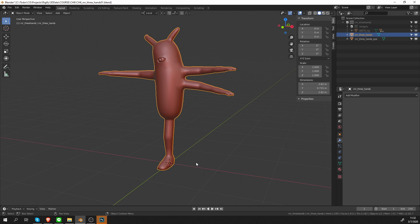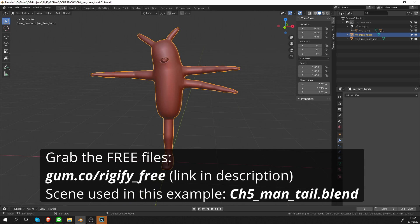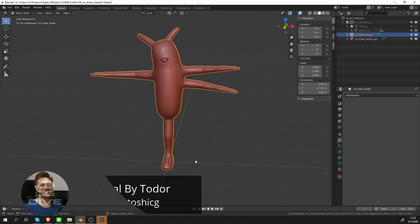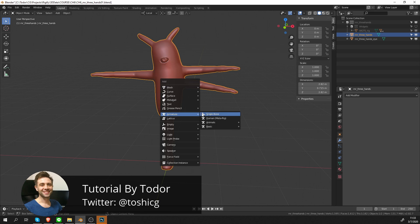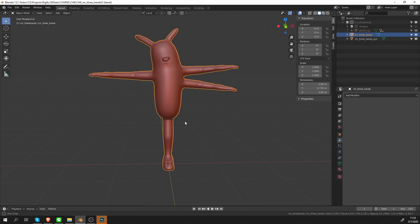In the last chapter, we recreated the human metarig starting from a single bone, and the goal of that exercise was to get rid of the notion that these pre-built metarigs are special in any way. Hopefully we've accomplished this goal. Ultimately, my goal with this course is to allow you to rig anything using Rigify, and this character here is the first step in this process.